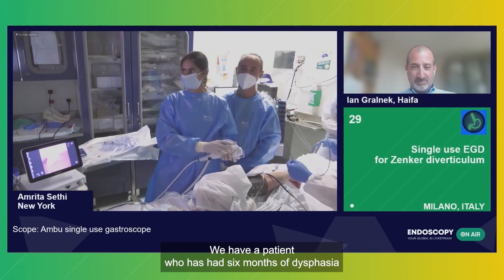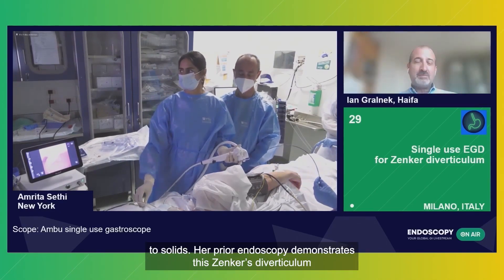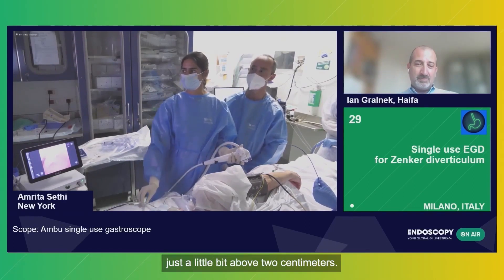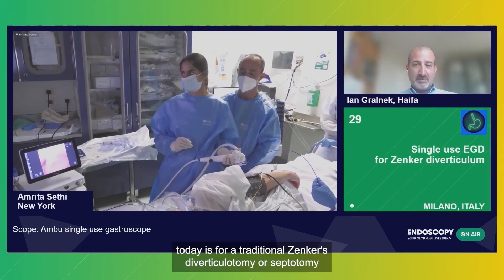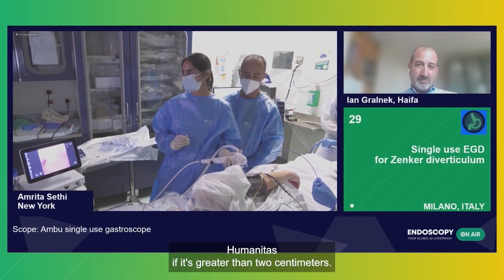We have a patient who has had six months of dysphagia to solids. Her prior endoscopy demonstrates a Zenker's diverticulum, just a little bit above two centimeters. The plan today is for a traditional Zenker's diverticulotomy or septotomy — that's the protocol here at Humanitas if it's greater than two centimeters.